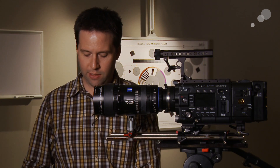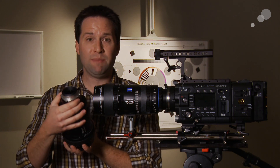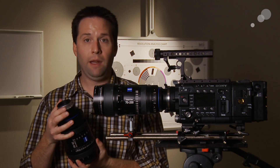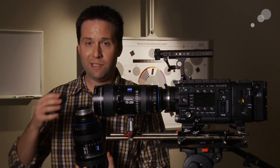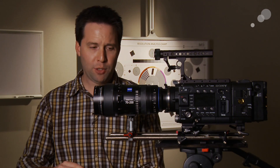Also unique to this set of lenses is the ability to change the lens mount on the back from PL to Canon, Nikon, and others. So really a nice option for a zoom lens — very unique, but also very future-proof, with great options.